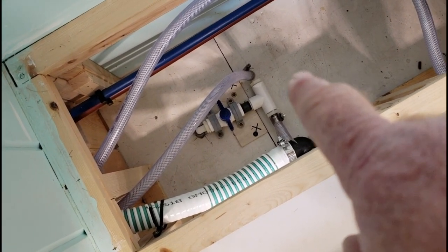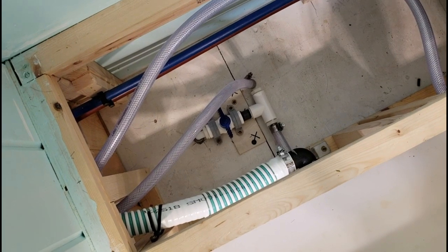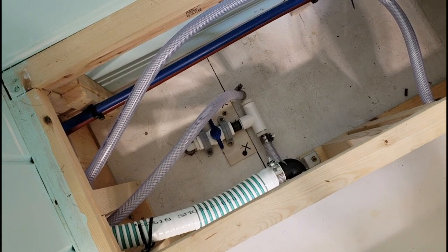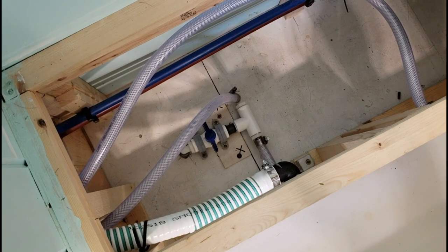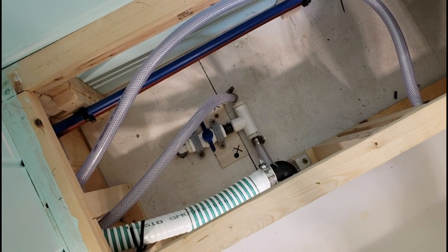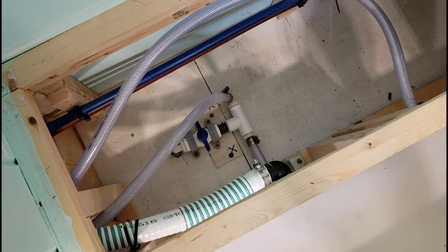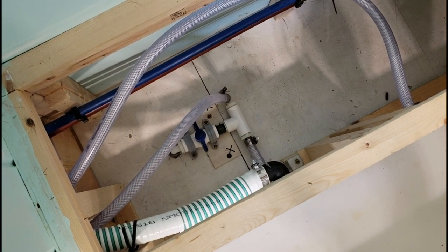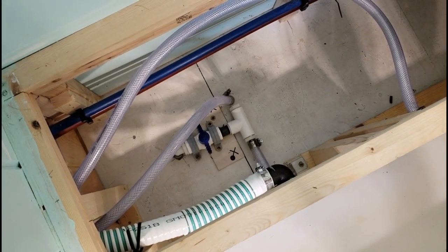We've got a sharp 90 coming right off there going up to the pump, and three or four other 90s in the whole plumbing system. I tried to avoid using as many straight 90s as possible, but we had to use a few. We've got really good pressure though — whether we're hooked up to city water or just using the pump, the pressure is very similar between the two. I am using a pressure regulator on city water, keeping it limited to around 40 to 45 pounds. The SureFlow pump is rated at about 40 to 45 PSI and three gallons per minute.